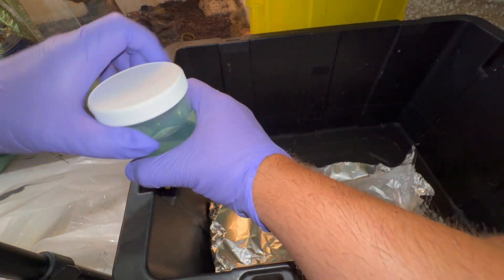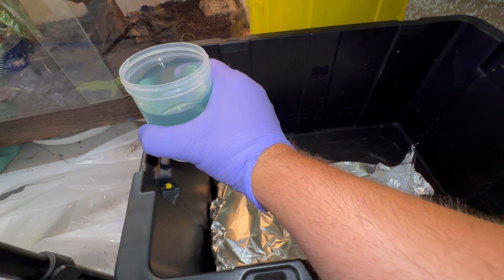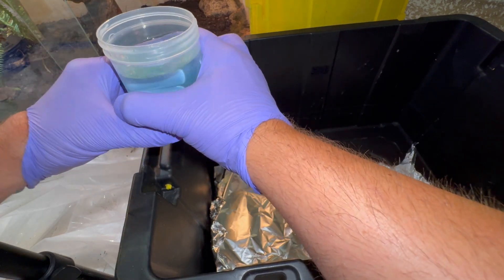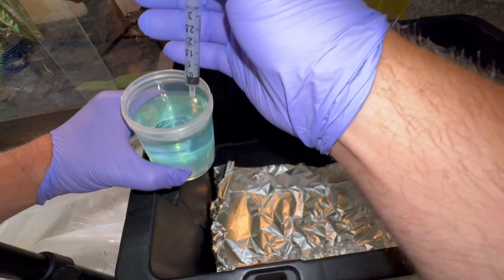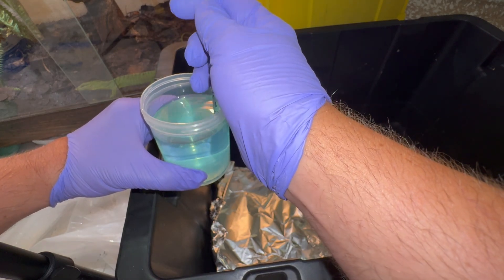I'll be showing you what I have to do every single day, two to three times a day: take this solution which helps clean the inside and outside of his mouth. The vet had to remove an abscess located in the back of the lizard's mouth — it was filled with pus. It was pretty nasty, but I'm so glad the vet found it and got rid of it.